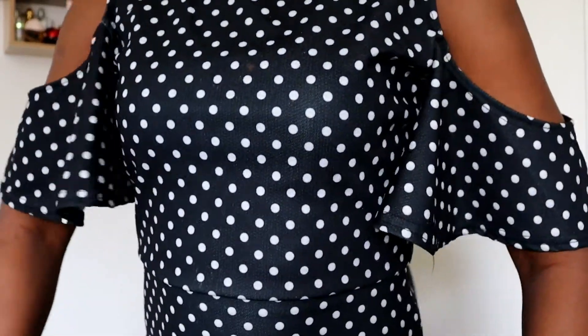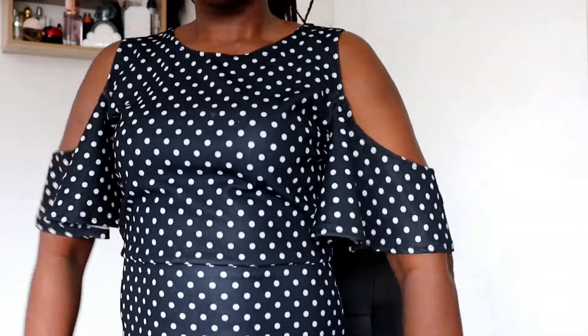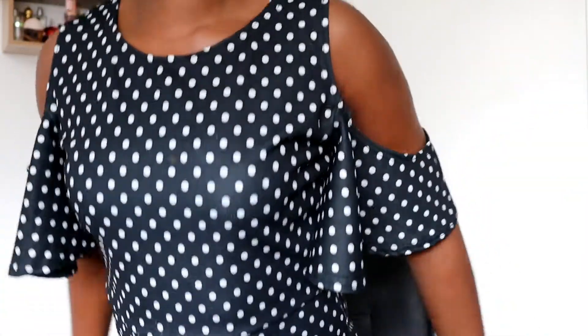Hey hey hey, yes I'm wearing one of my dresses. Do you guys remember the one from my clothing haul? The one from Everything Five Pound for two pound fifty — yes, that's where this dress is from. I love this dress so much, it's not too short. I'm at home anyway, not going anywhere.